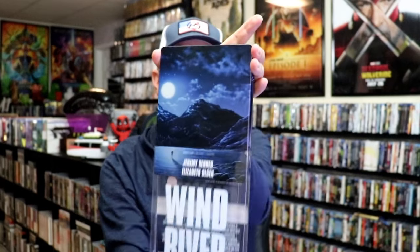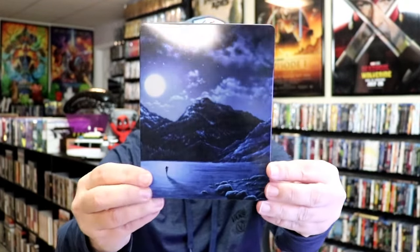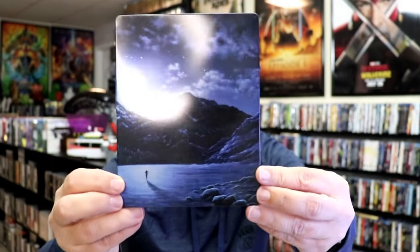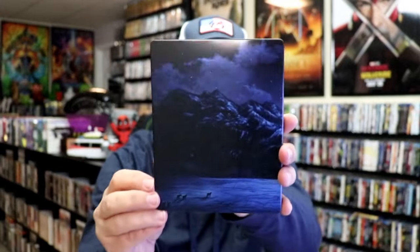As we've removed the Steelbook from the slip, it reveals this artwork. It is a lightly glossed Steelbook. There's no embossing or debossing. Great looking image there. And then we have the back.